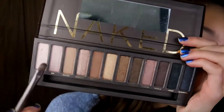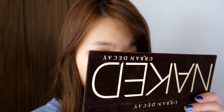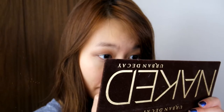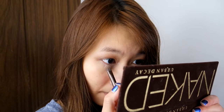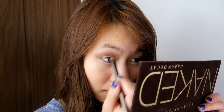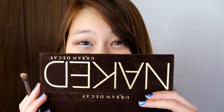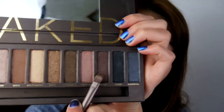Next, we are going to be highlighting with the color Virgin. I'm going to be highlighting this area of my eye to make it look like my eyes are smiling. Also, don't forget to highlight the inner corner of your eyes to brighten them up. Next, let's use Hustle for the lower lash line.